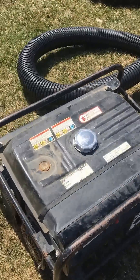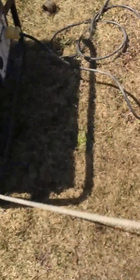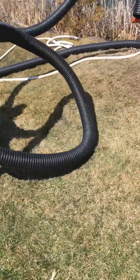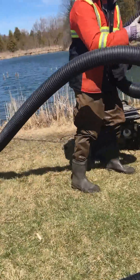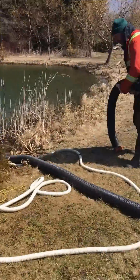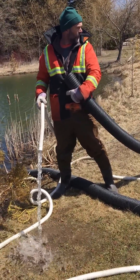We're going to fire up this generator now. We're going to use this generator to open up the pipe and fill it up with water.